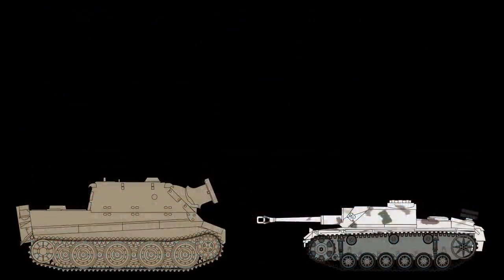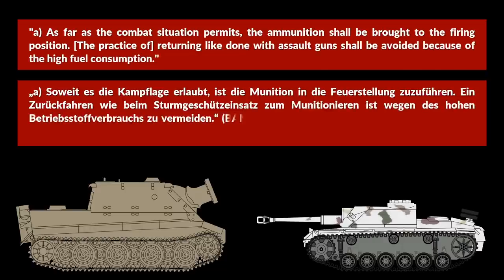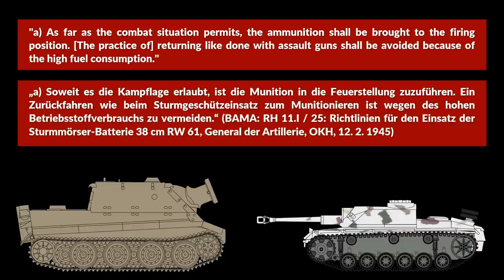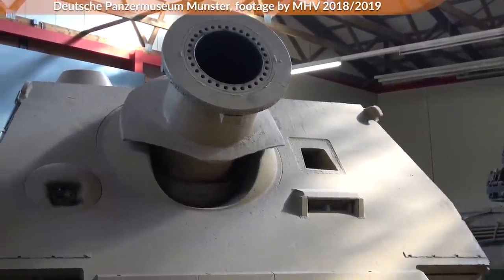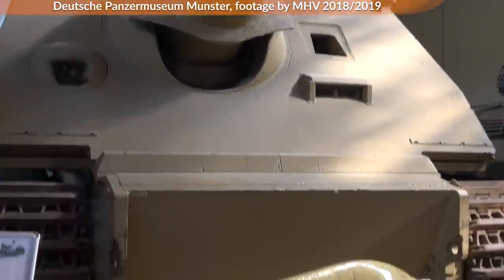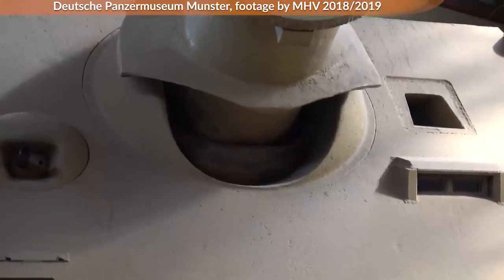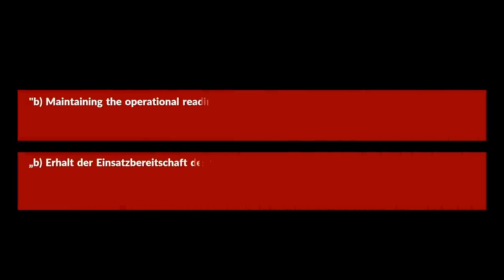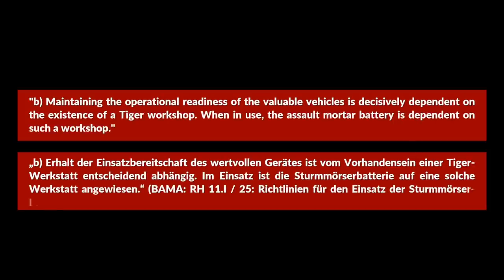There is also a short section on special aspects. As far as the combat situation permits, the ammunition shall be brought to the firing position. The practice of returning as done with assault guns shall be avoided because of the high fuel consumption. A Sturmtiger was issued 22 shots but could only carry about 12 to 14 at a time, and considering that loading took a lot of time and the firing positions were rather well exposed due to smoke and sound, maintaining operational readiness was critical. Maintaining the operational readiness of the valuable vehicles is decisively dependent on the existence of a Tiger workshop — the dreaded L word, logistics, is very important.